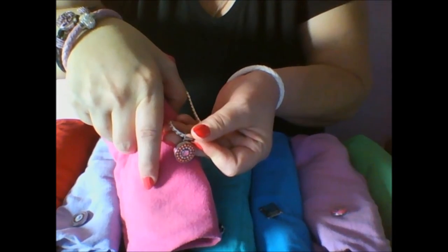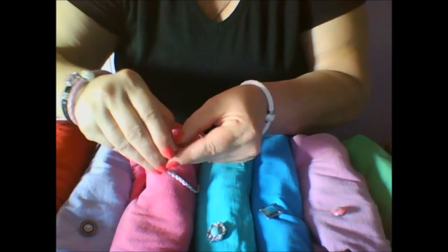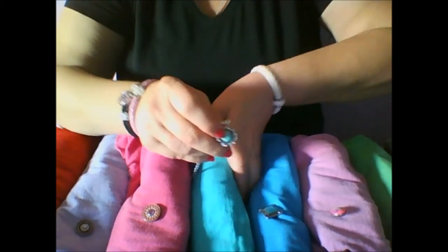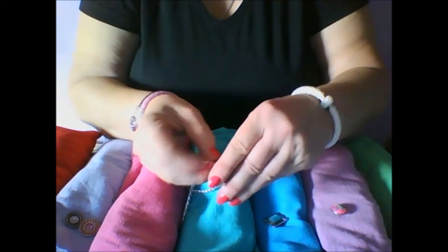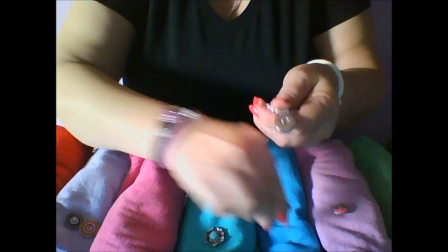You can match any outfit. Here are some of my favorite colors: purple, pink, teal, blue, lilac, green. Match any outfit and create a wonderful accent.